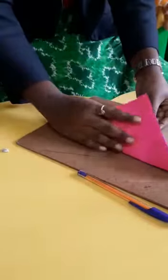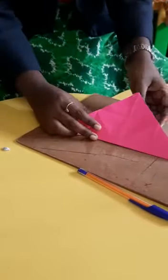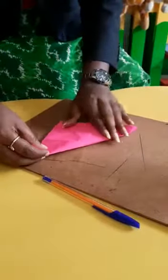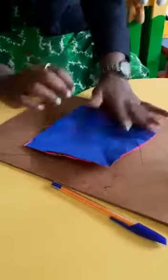After this you have to fold it like this — into a triangular shape you have to fold this one, and likewise the other side. So like this you have to fold it.